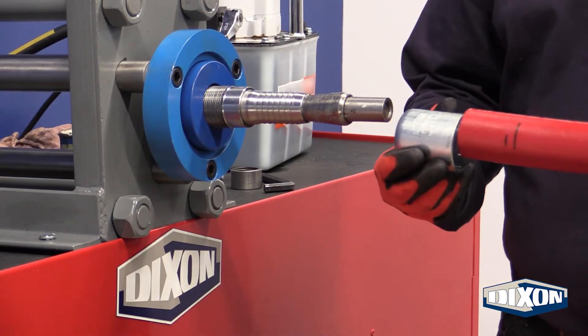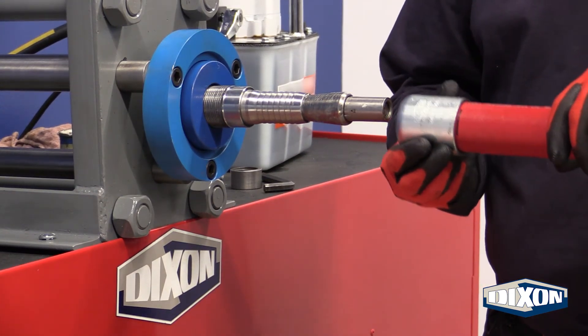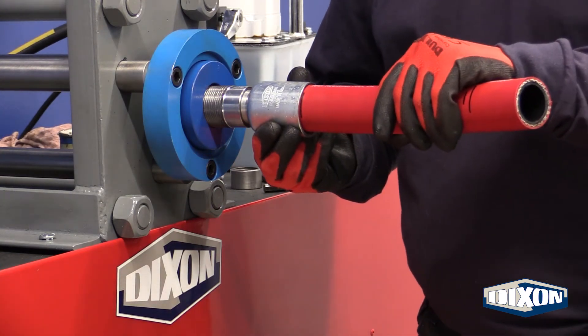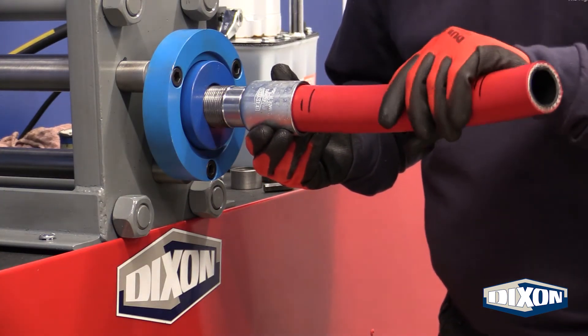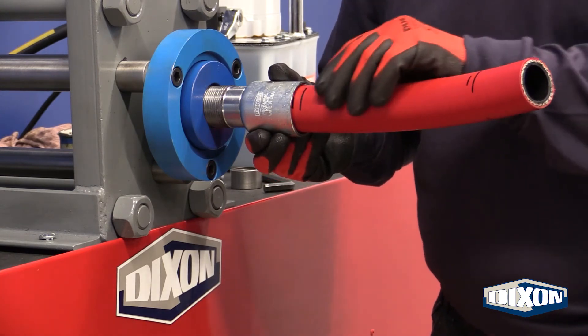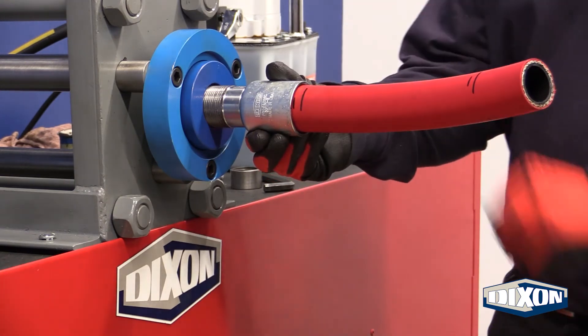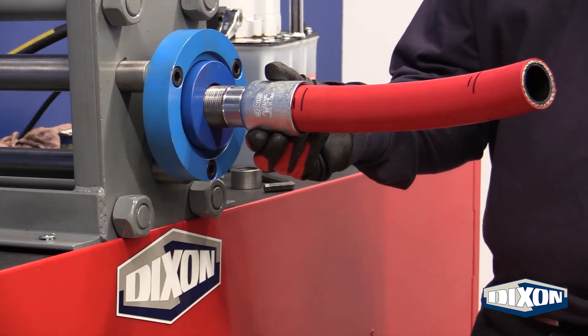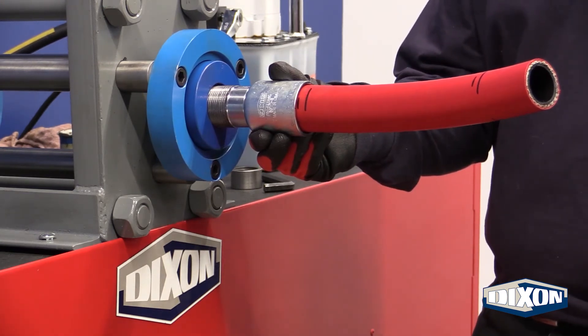Slide the hose and furl over the plug and stem. The top of the furl should sit in the groove of the stem while the bottom of the furl sits at the mark closest to the end of the hose. Remove all objects including fingers from the RAM at this time. Press the foot pedal until the expansion is complete.